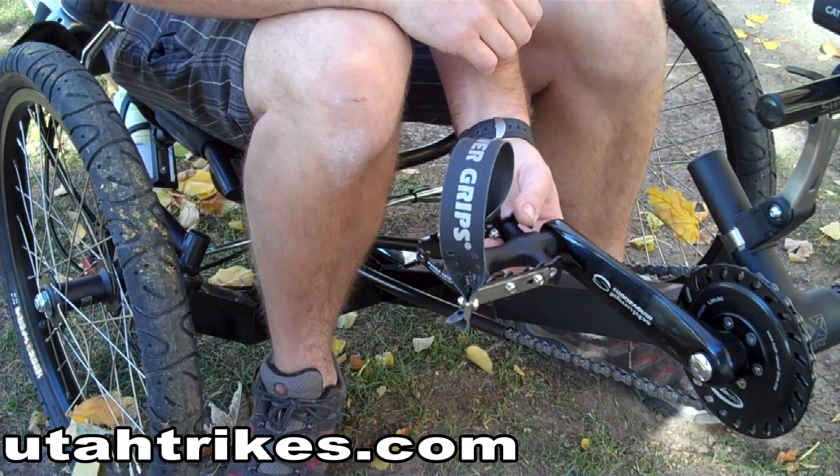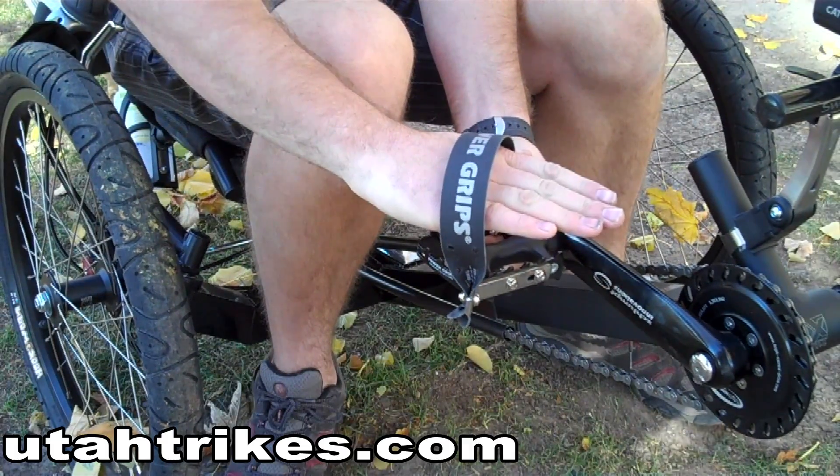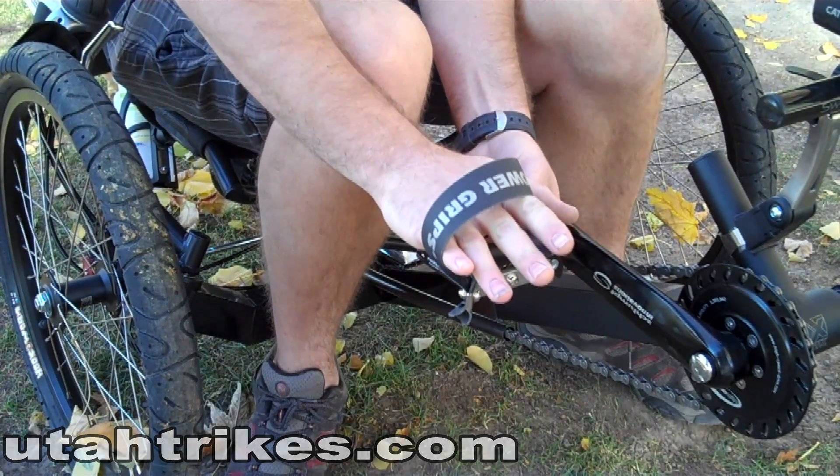The power grip pedals are easy to use. Simply stick your foot in sideways and rotate to lock your foot onto the pedal.